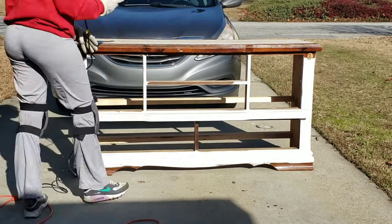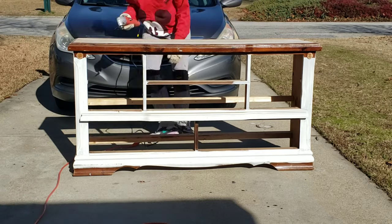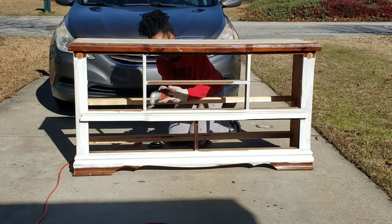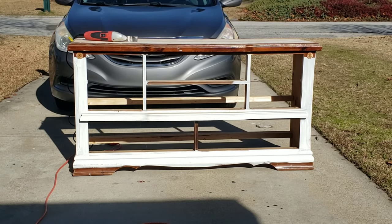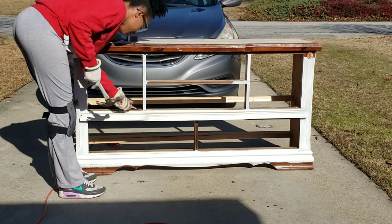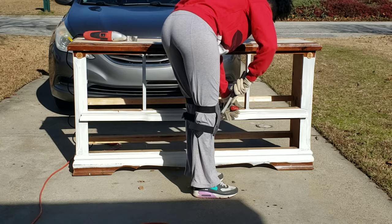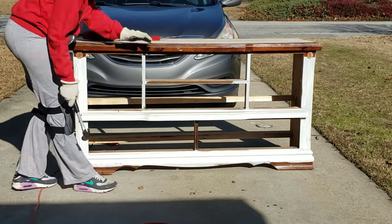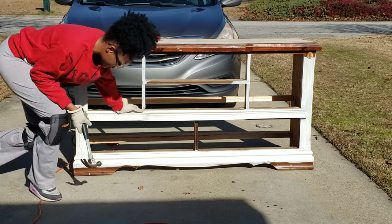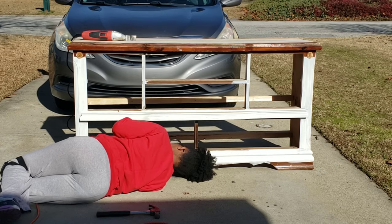Hey, pom-pom gang, welcome back to the Pom-Pom Sisters YouTube channel! Today we are making a wine bar for my entertainment living room. I have this old dresser that Christian purchased off Facebook — somebody was in the middle of trying to renovate it, I guess didn't want to go through with it, so they put it up for sale for about $20. It's been sitting in the garage for about six to eight months.